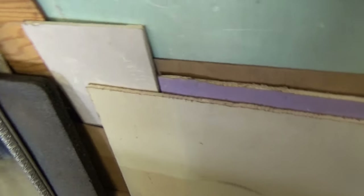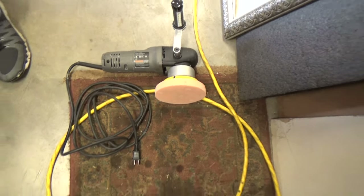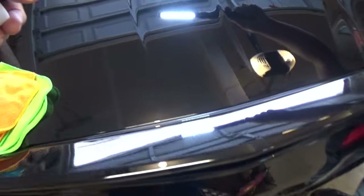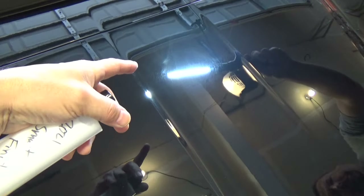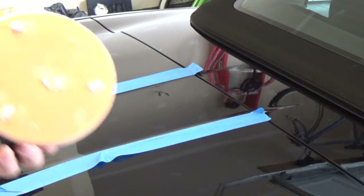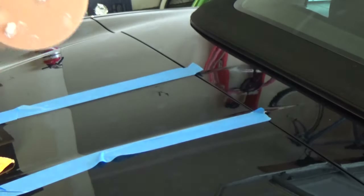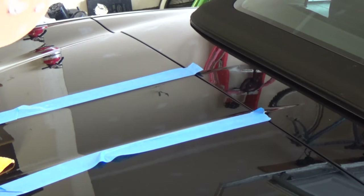So let's try that and we're going to use an orange pad and we'll put a few drops on there and see how that works out. First, we want to use the clean and prep. So this is ceramic coated, or it was at least at one time, and we want to remove any protection on there first and then we'll start cutting. We've got a couple drops of the polish right here and let's get to it. We'll see how this goes.